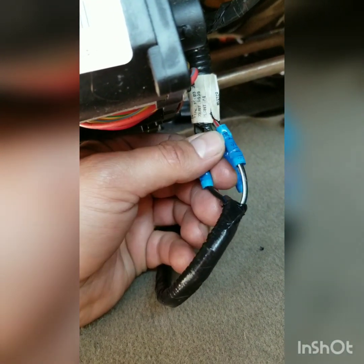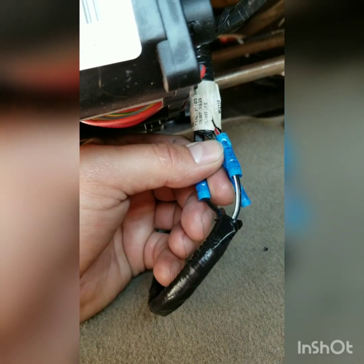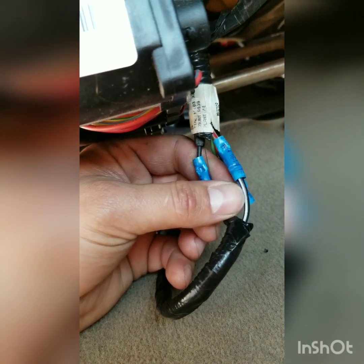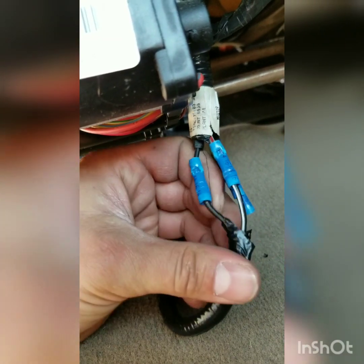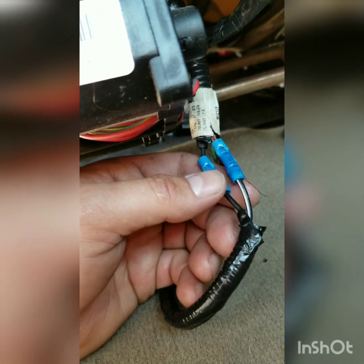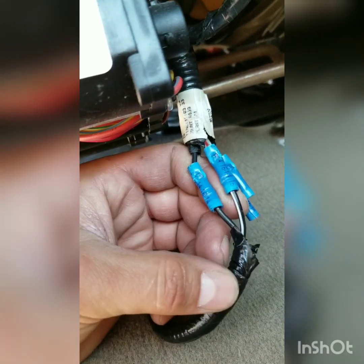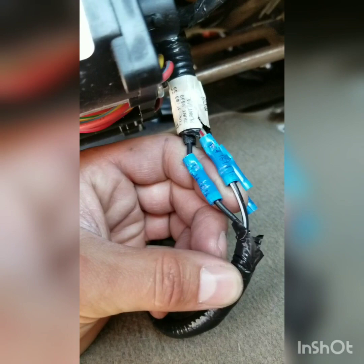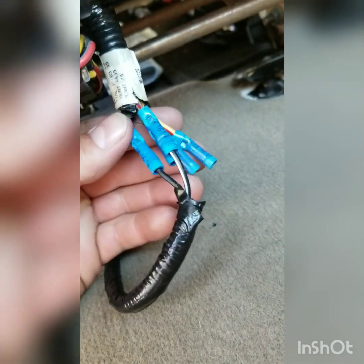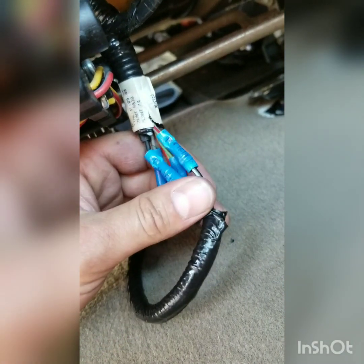On to the passenger side install. This one was a little different but not much. The way I hooked these up: the power, which is usually the red with gray, ended up having to go on the negative, and the black — the black and violet — ended up going on the positive side. I had to wire it this way because the seat was going backwards. I just reversed the polarities and it was fine. Hook it up like that and you should be good to go. Let me button everything up, put the seat back in, show you it works, and you're all set.